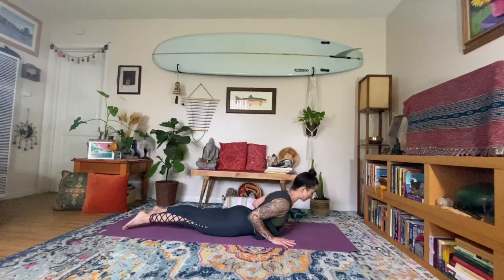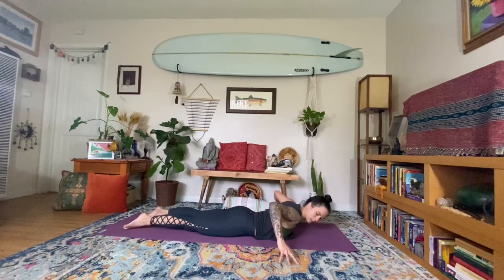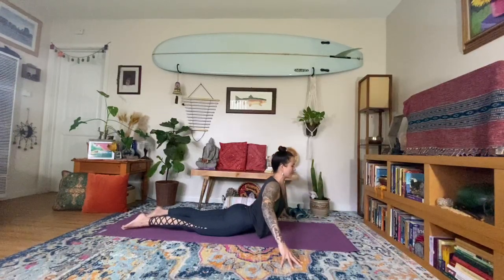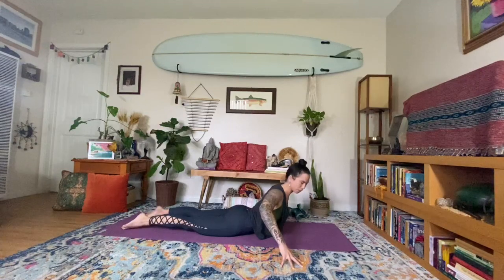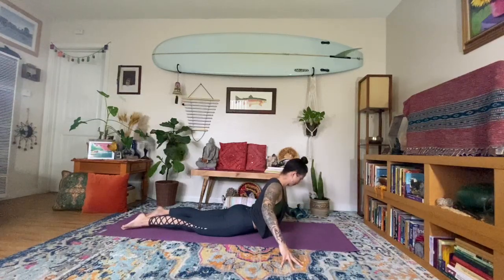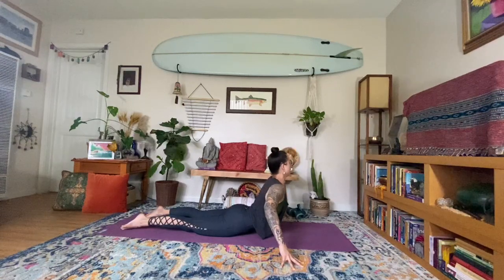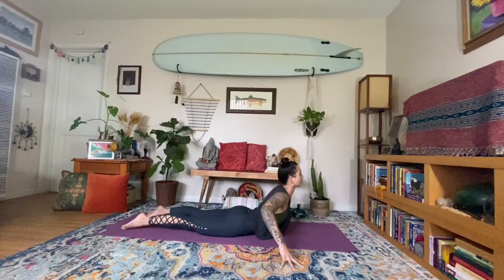Exhale, lower down. From here, tent the fingertips off the mat, coming up into this tented finger shape — almost as if you have cupcakes underneath your hands and you don't want to squish them. Elbows lift, coming into fierce cobra. Inhale, lifting the heart. Exhale, dip the left shoulder down towards the mat, look over your right elbow. Inhale, lift, finding the fluidity in this movement. Exhale. Inhale. Exhale to the right. Inhale, center. Exhale to the left. Inhale, center. Slowly and gently roll it back down.